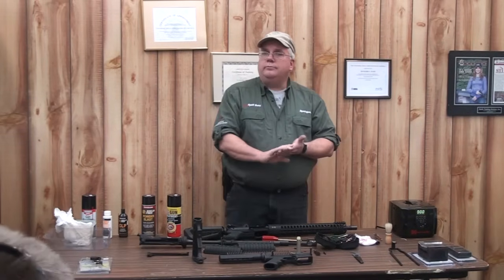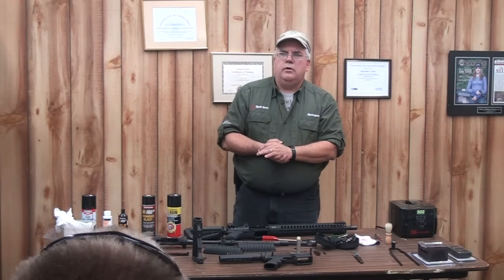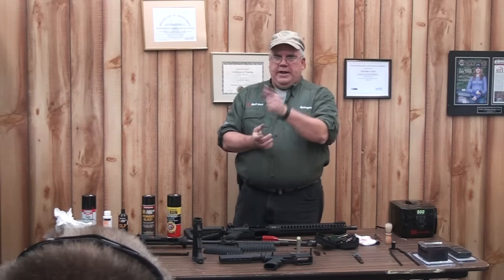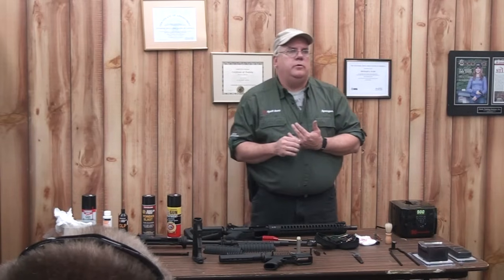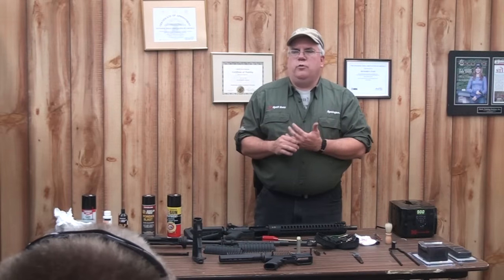Regarding steel-cased ammunition — do we have the same extraction problem? Yes, but not because of the steel itself. I'm going to give you the Roger's gospel on steel-cased ammunition: if you care about your rifle, don't shoot it. The reason is it's lacquer-coated or polymer-coated. That coating heats up when it goes into the chamber and begins to adhere to the inside of your chamber.